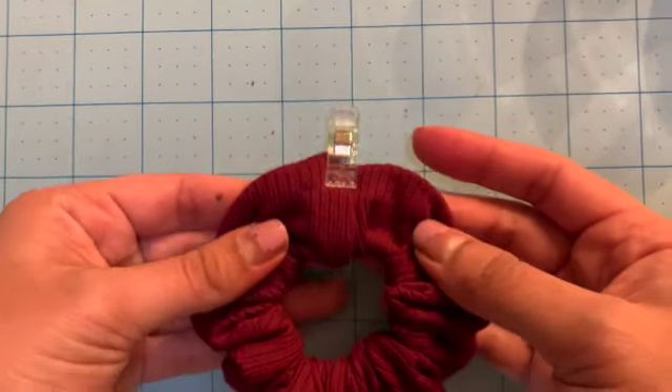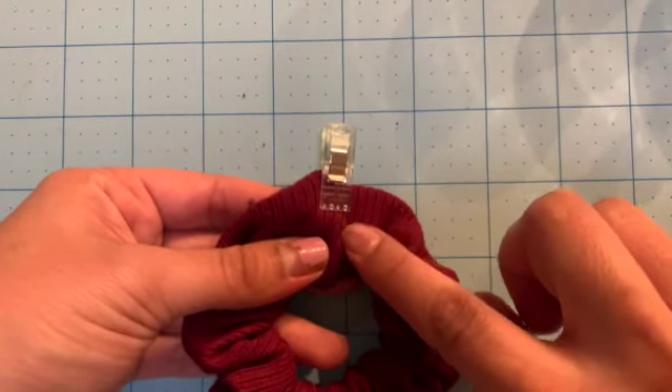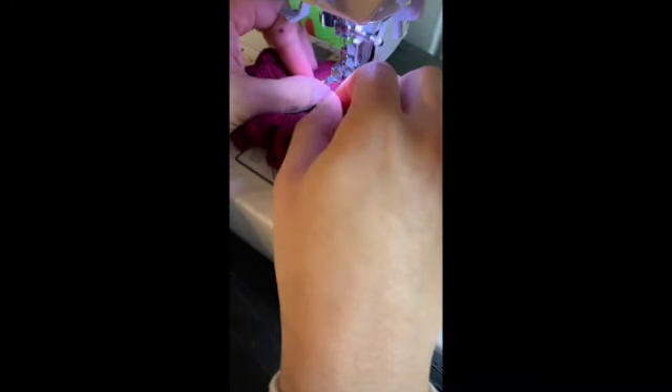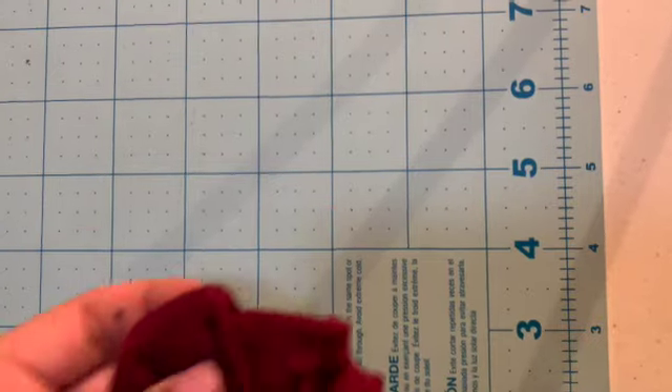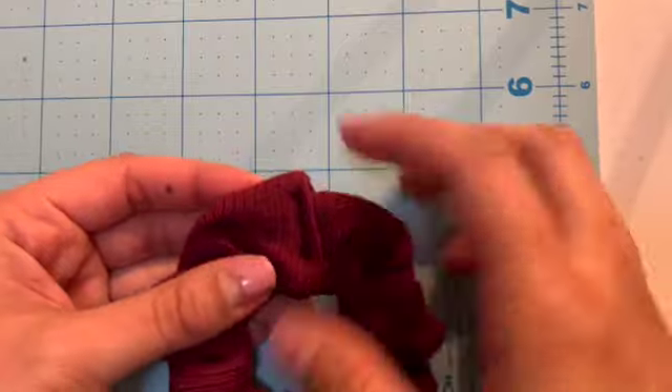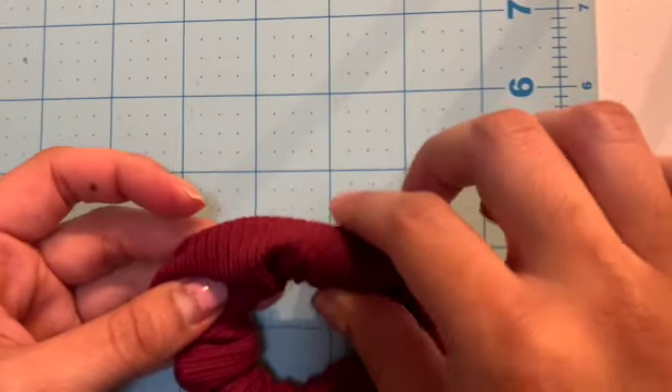Now it should look something like this, and now we're just going to sew along here. You're going to want to go slow on this part, stitching down with your fingers, and make sure you know where your hair tie is and stop before you get to the hair tie — you don't want to sew over the hair tie. It should look a little like this; it doesn't have to look perfect because we're going to put the tie over it so it will be covered up.